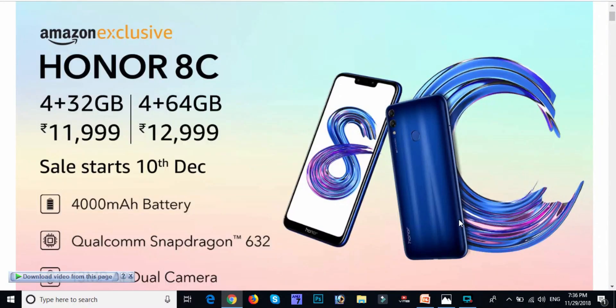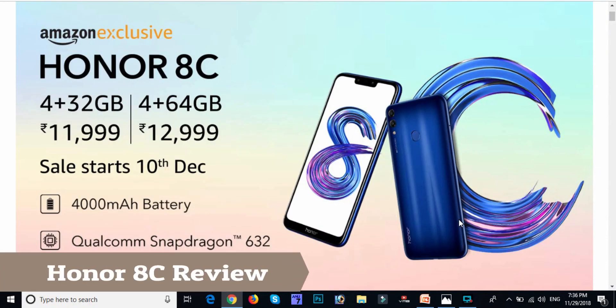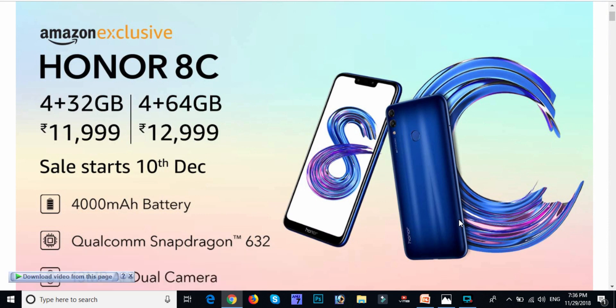Hello friends, we are going to release the Honor 8C mobile. We are going to release the latest 8C mobile on Amazon in December — specifically on December 10th.